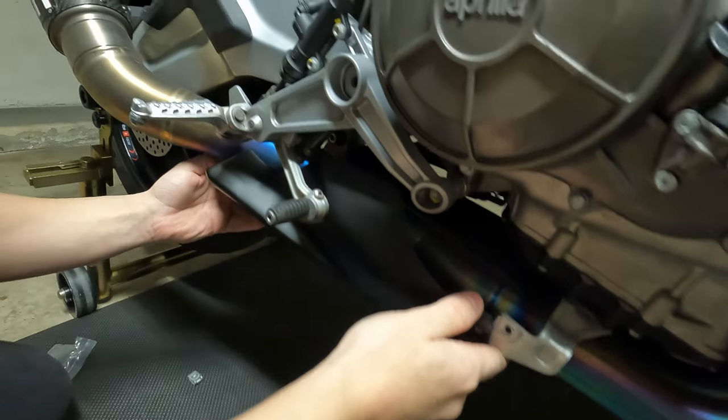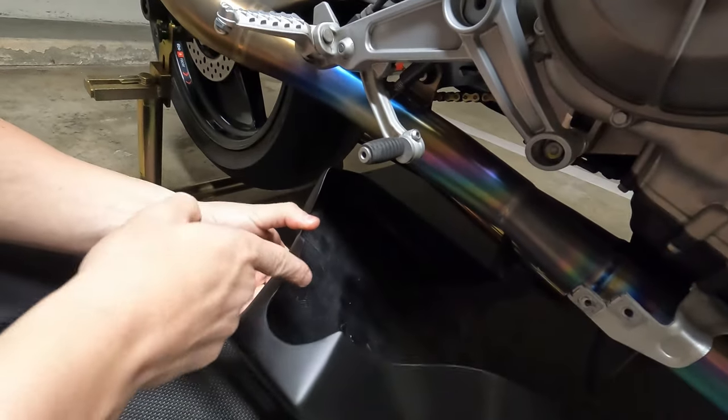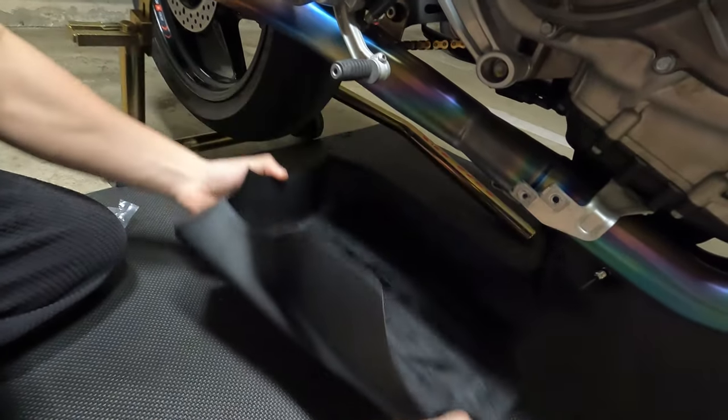Yes, and the cut matches the SE project too, so that's perfect. Because if it didn't, I would have probably had to grind it here, but I won't have to. Let's go ahead and start installing this.